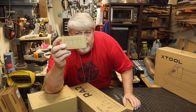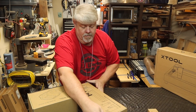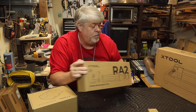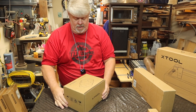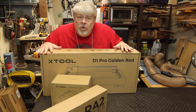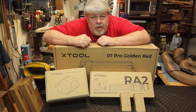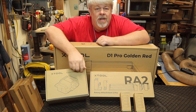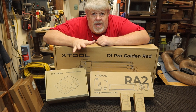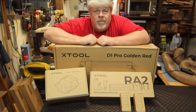So the big box had two boxes of these risers — the RA2 Pro — and the air assist for the D1. All the boxes inside look just fine. I bought the package that includes the D1 Pro 10 watt, the air assist, and the rotary jig, and two extra sets of risers. Today I'm going to focus on unboxing the laser itself. Hopefully we'll look at these others at a later date.